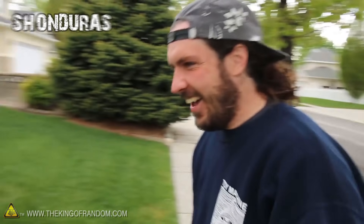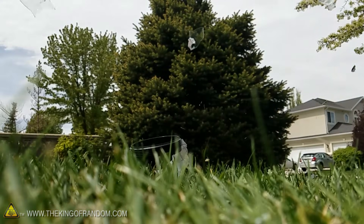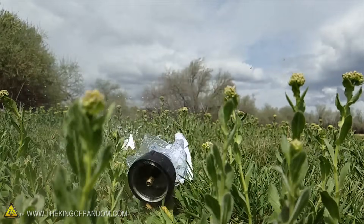What would you compare that to — a gunshot? That was louder than a gunshot. That was like an A-bomb, a sonic boom. An A-bomb. I don't know. Oh my god.